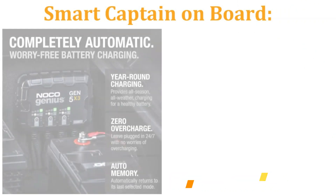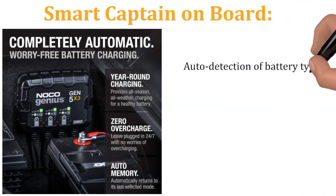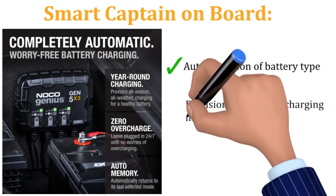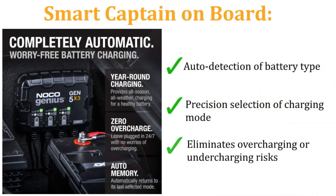Smart Captain on board — gone are the days of deciphering cryptic manuals. The GEN5X3 automatically detects your battery type and selects the perfect charging mode, eliminating the risk of overcharging or undercharging. It's like having a seasoned electrician on board, always ready to optimize your battery health.